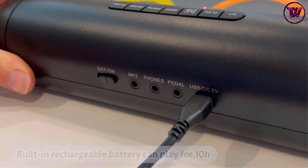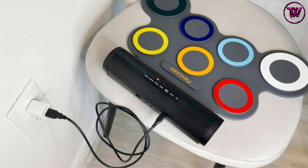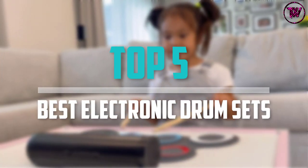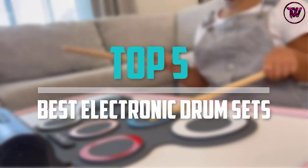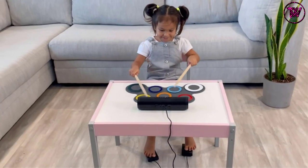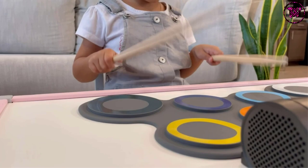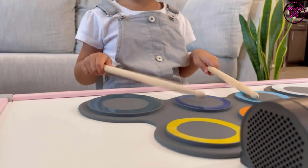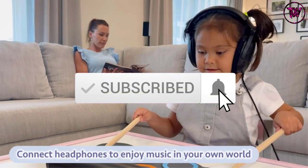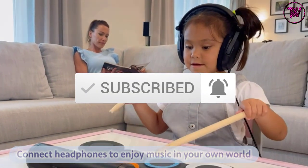Are you looking for the best electronic drum sets in your budget? In today's video we break down the top 5 best electronic drum sets available on the market. I made this list based on their price, quality, durability and more. To find out more information about these products, you can check out the description below, and also make sure you subscribe for more reviews.